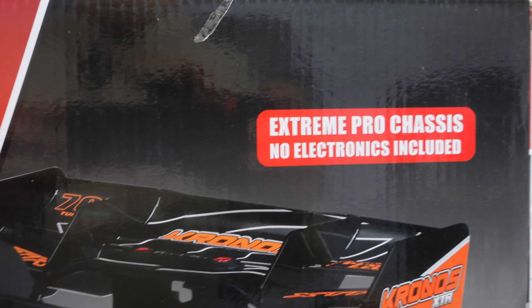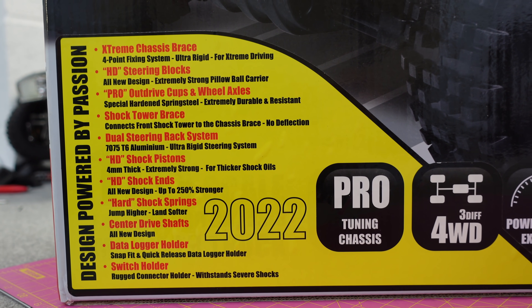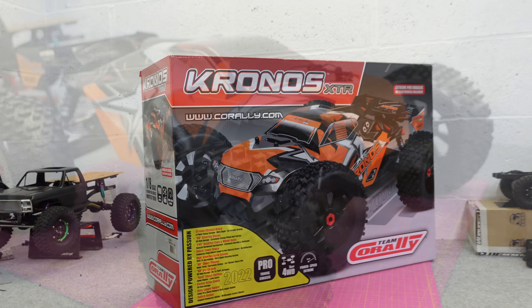So the extreme pro chassis - like it says, there are no electronics included. If you want to know the updates between this one and the older version they are there. Right, let's get it out of the box and have a closer look.